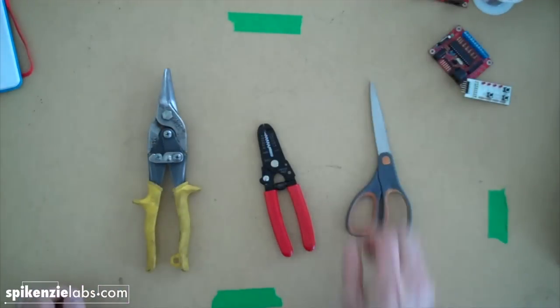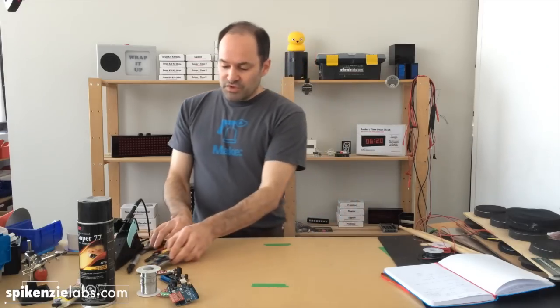Let's get into building the actual drum pads. To build the drum pads, you're going to need a couple of supplies that don't come with the kit. The kits come with all the electronics; all the materials for the drum pads, you get on your own.